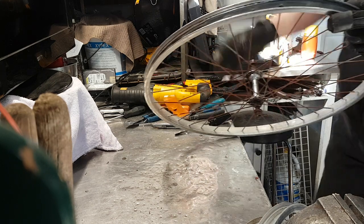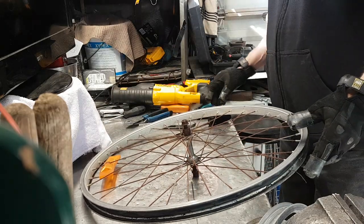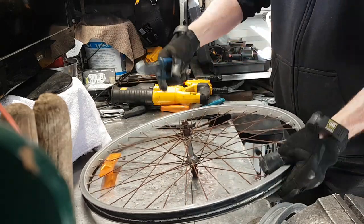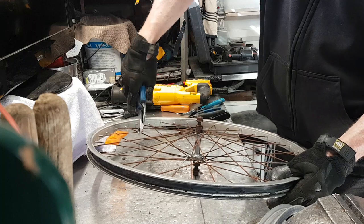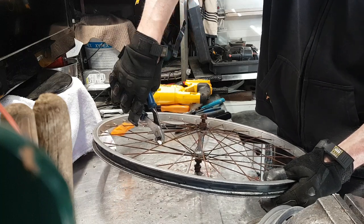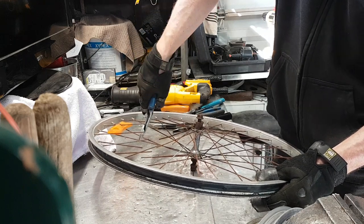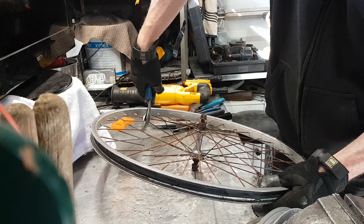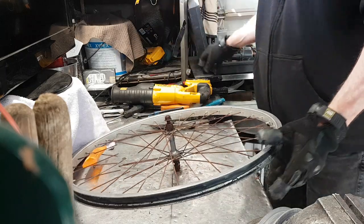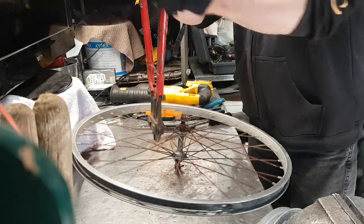Sometimes spokes have a little rubber tip on them — that'll stop them from shooting out at you. You can do them with the side cutters too; they work. You can hear the tension on them. Just saying, if you don't have bolt cutters — and the bolt cutters do two at a time, right where they crisscross.